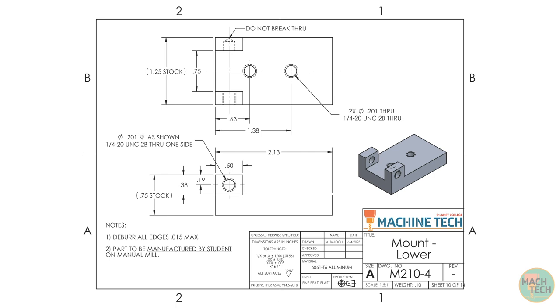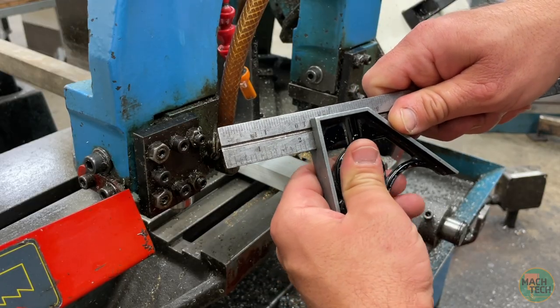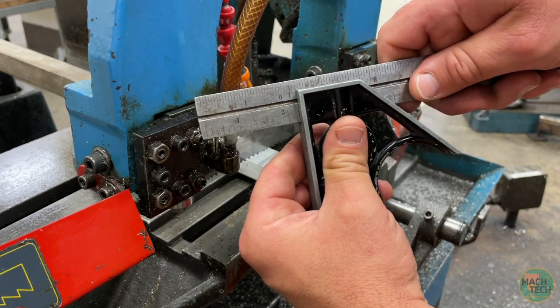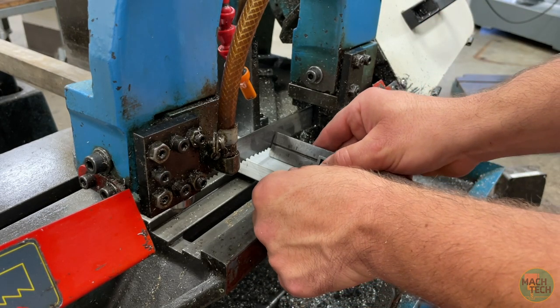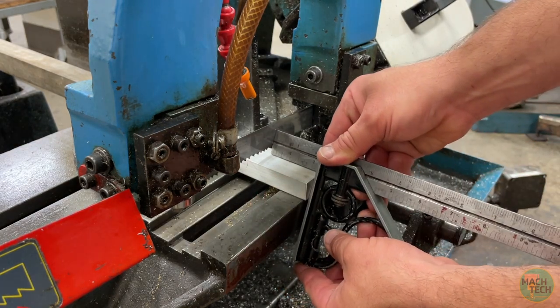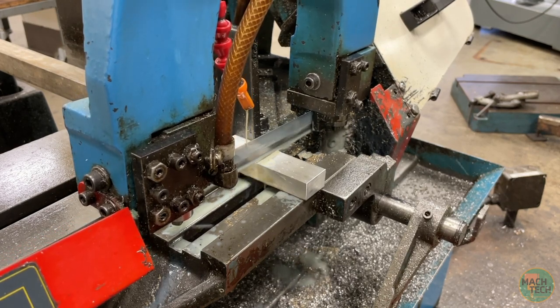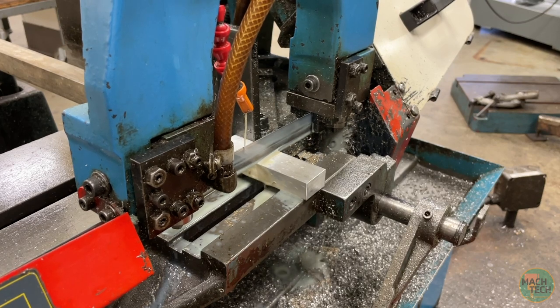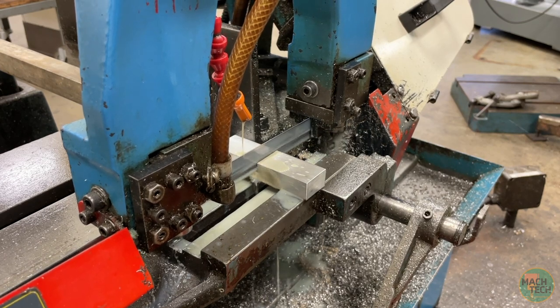That's pretty much it for the print. Let's head out to the shop. The first step is to cut our stock, so go ahead and take a combination square and set it to 2 and a quarter inches — a little over the final dimension on our part. Use that as a stop to set the stick-out of the stock material in the bandsaw, tighten it, double check it, and then cut all the way through. This is the 3-quarter inch by 1-and-a-quarter inch aluminum rectangular bar, the specific alloy being 6061 T6.